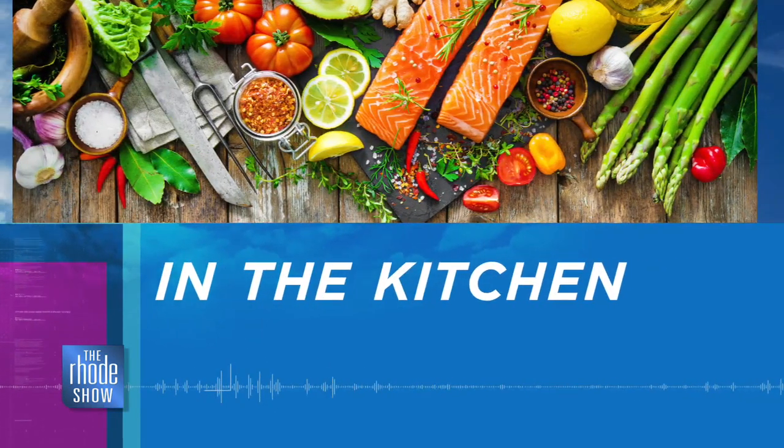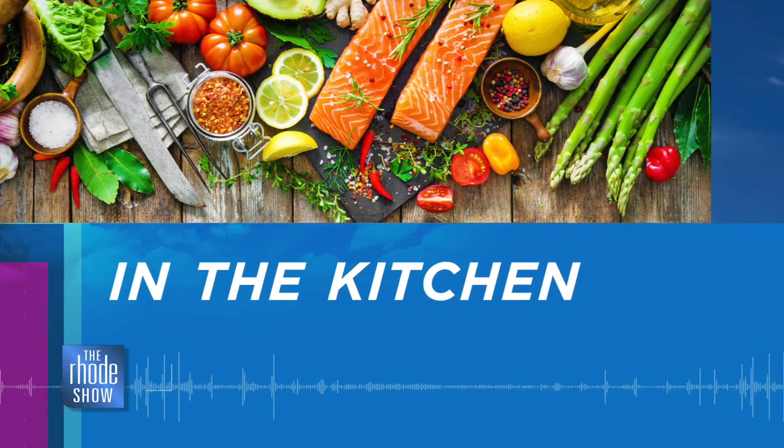We are in the Roadshow Kitchen on this Monday morning with our buddy Bob Burke, thanks to GoProvidence.com. Bob's restaurant is Pot de Peur. We have steak au poivre on the menu.